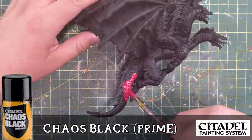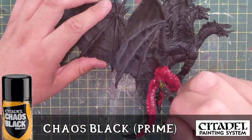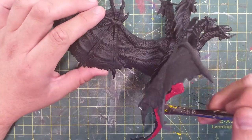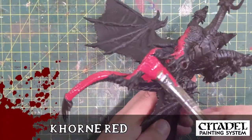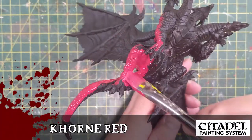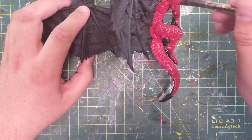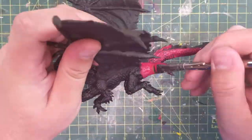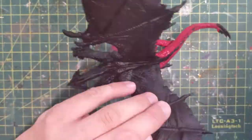To start with, I took the model and primed it with Citadel Chaos Black. Just like Bahamut before this, I did not strip the paint. I simply used the black primer right on top because this is a very fine primer and the paint on the original was very thin — it did not need to come off before being repainted.